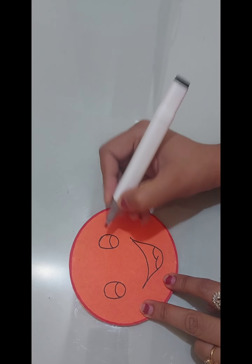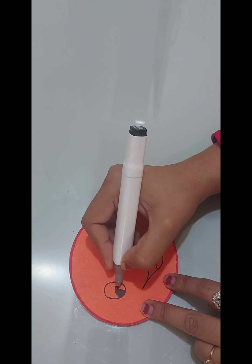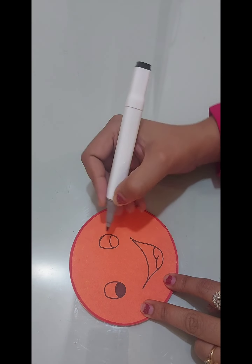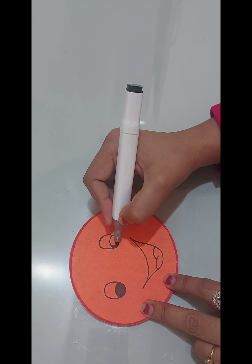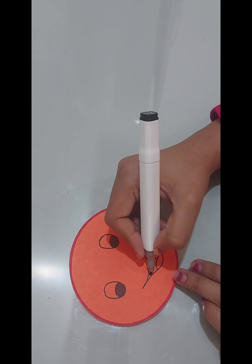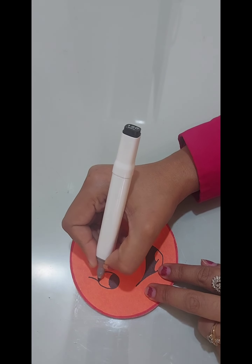Now color the mouth using black color, and add eyelashes.